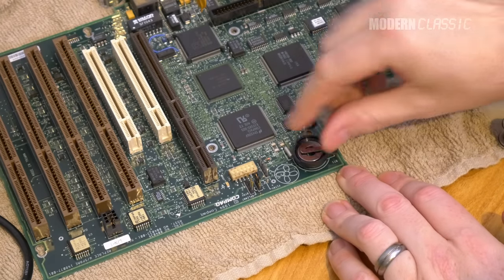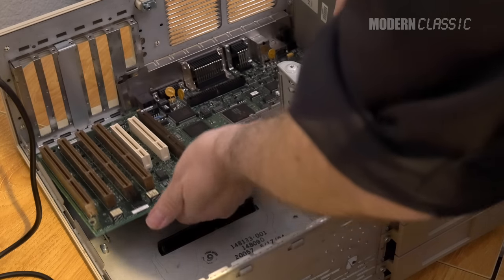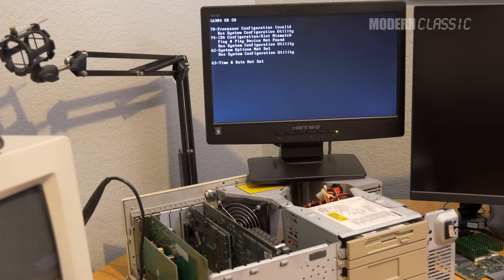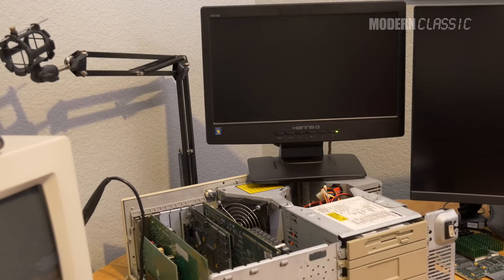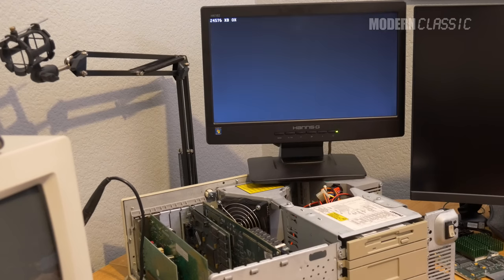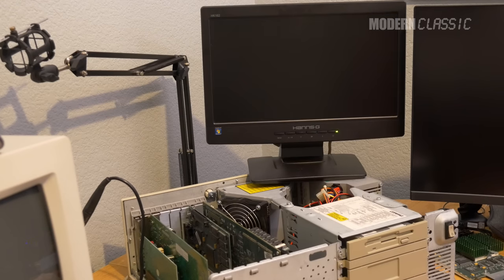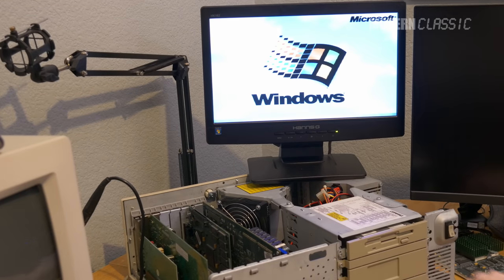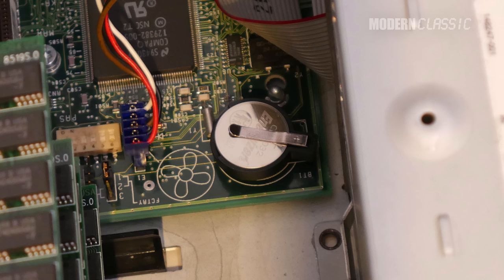I finally got it installed, soldered it in place, reinstalled the motherboard and attached everything to it, then fired the machine up. Here's the first boot — I knew I'd still need to go through setup once since it hadn't been able to save the configuration. After configuring it, here's the second boot. Success! The machine now boots normally, and if the battery ever dies again, I can just pull it out and put in a fresh one. Task 1 done. This computer's already better than new.